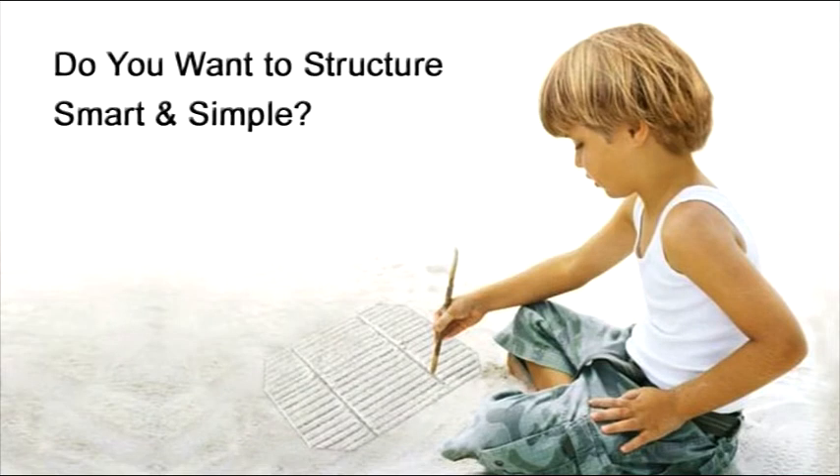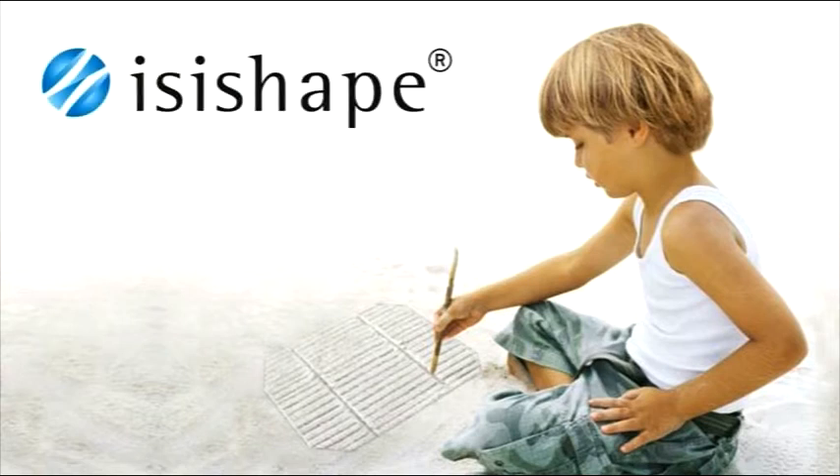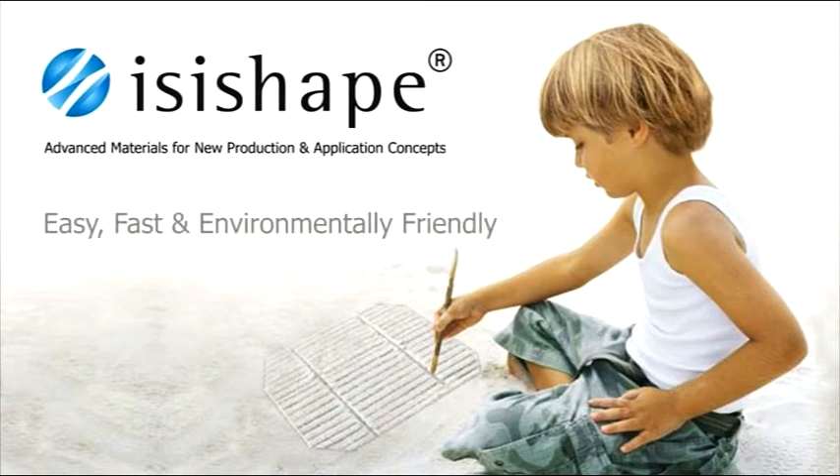Do you want to structure smart and simple? EasyShape — advanced materials for new production and application concepts. Easy, fast and environmentally friendly.